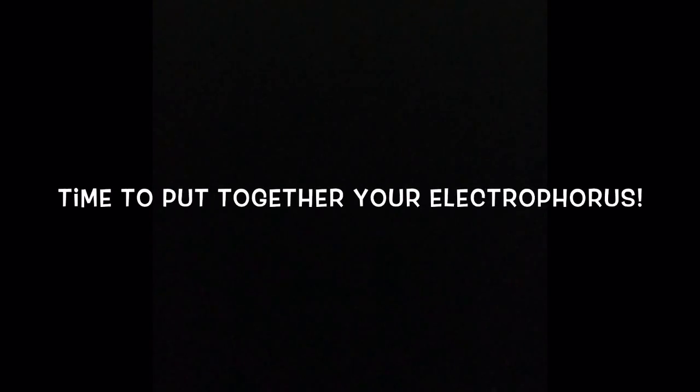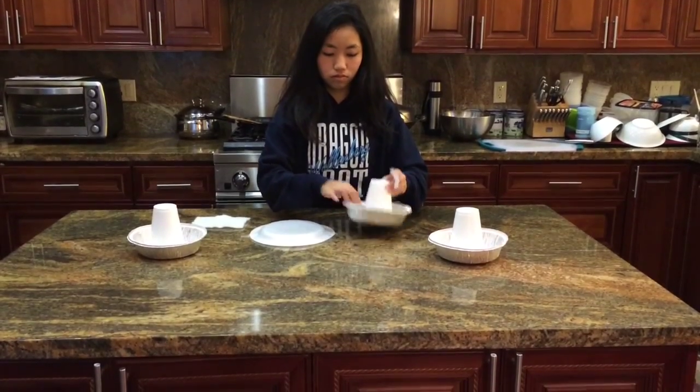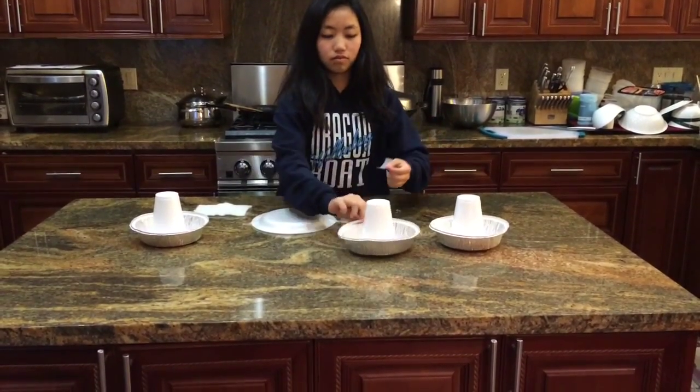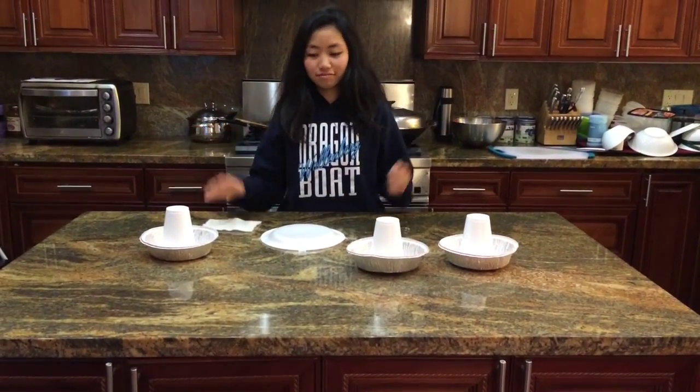Time to put together your electrophorus! Tape the styrofoam cups facing down to the inside of the pie tin and the styrofoam plate to the table. Now you're prepared. Let's get to making it.